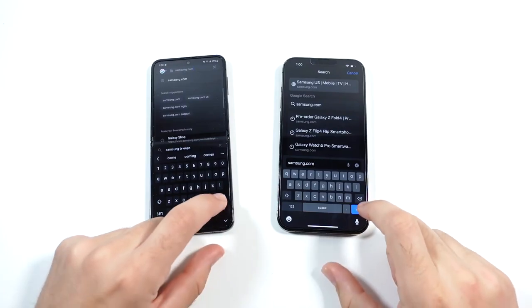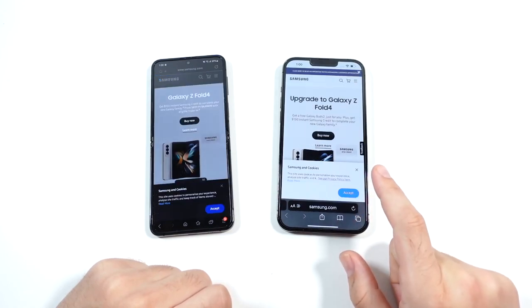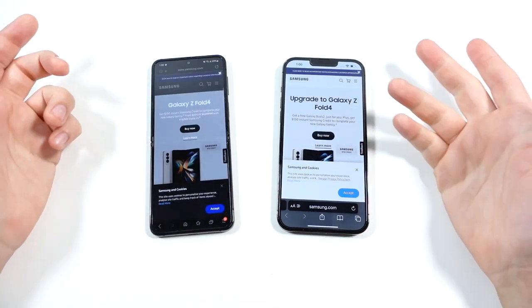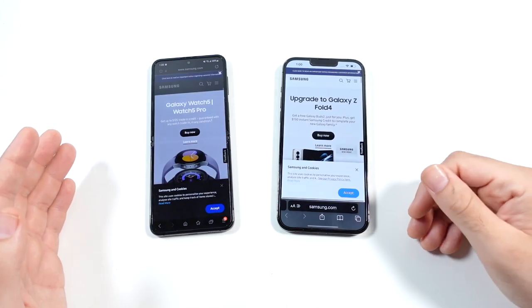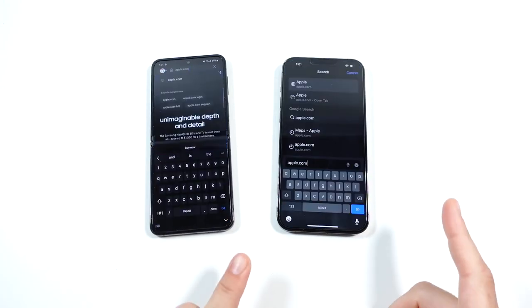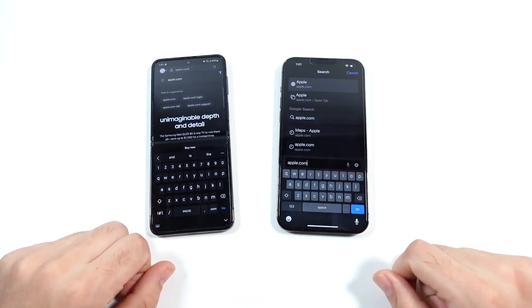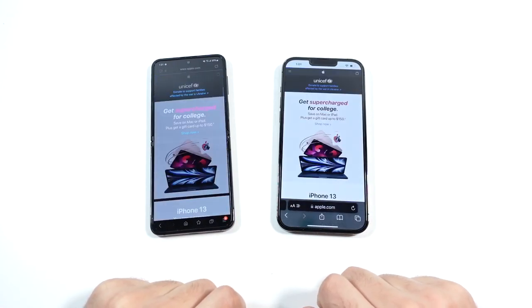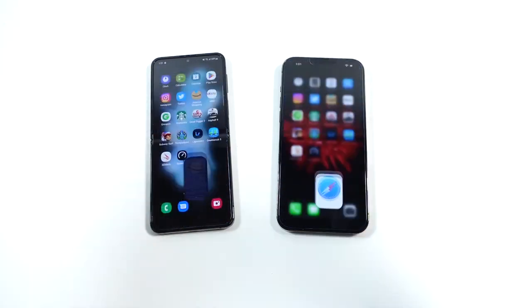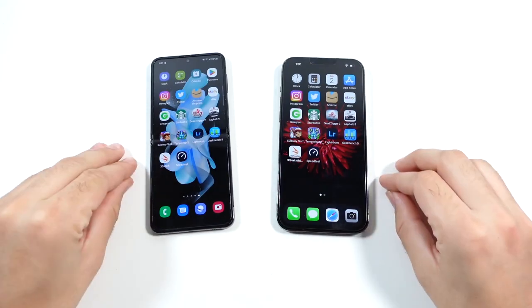Let's go to a quick web browsing test — samsung.com, hit go in three, two, go. You can see samsung.com loads faster on the iPhone by a little bit. This is Safari versus Samsung Internet, by the way. Both are pretty smooth when actually navigating. Let's go to apple.com now — go in three, two, one. Apple.com is slightly faster on the iPhone. Overall, both of these perform fantastic in web browsing. They're both 5G phones and both hold great signal strength.